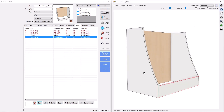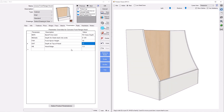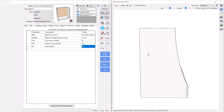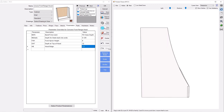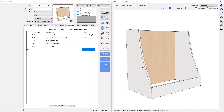I'll press OK and check the parametric nature of this. We should be able to change any of these — there it is, a 10-inch high apron. We can change the depth — there it is. And we can change the bulge as well. So far so good.